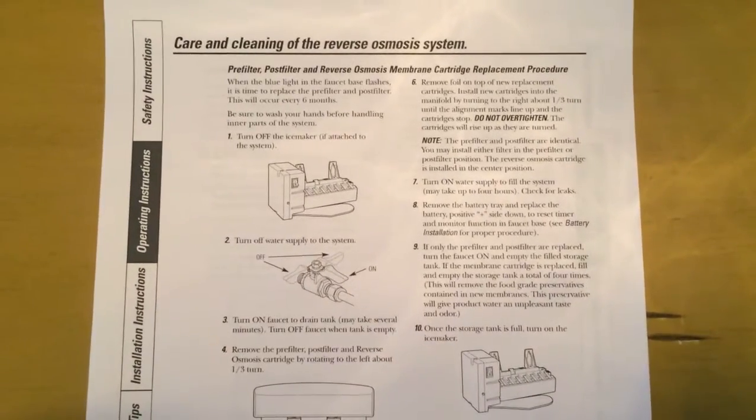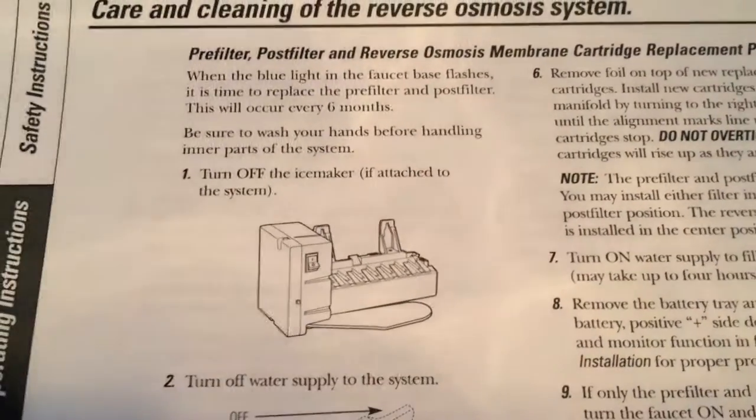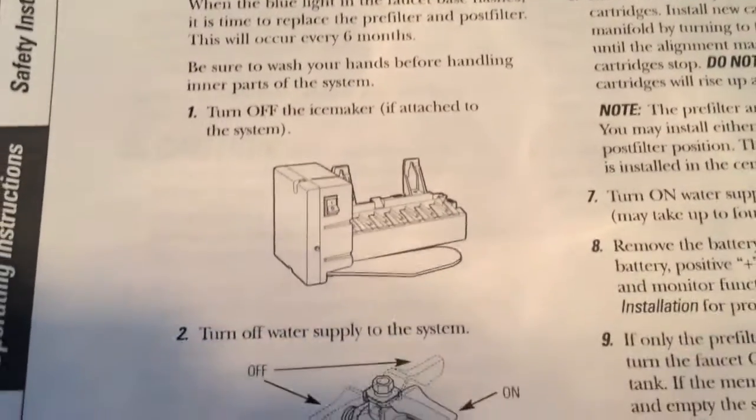We are going to go down step by step. Step one, we are going to turn off the ice maker. In our video, we do not have an ice maker, so we are not going to complete that step. We're going to move right to number two.